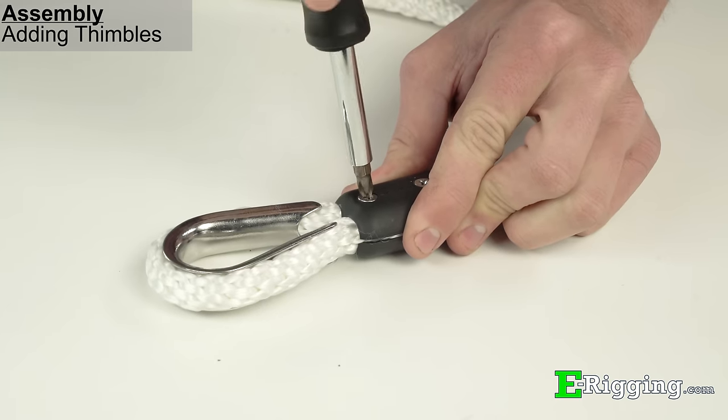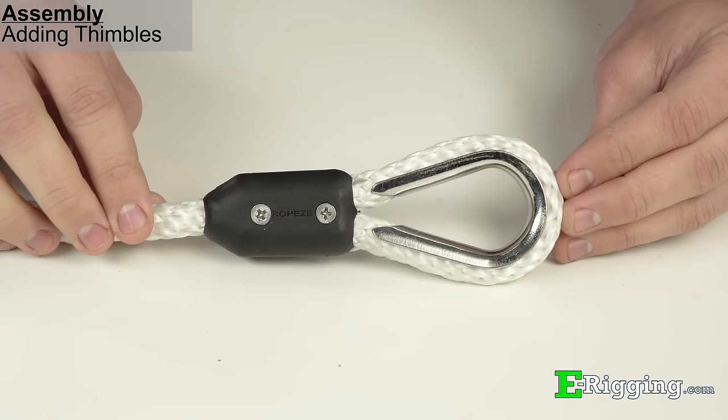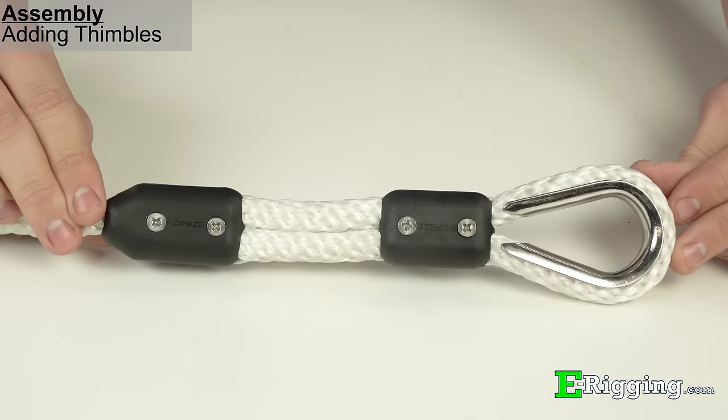If you'd like to include a thimble in your termination to protect the rope's eye, follow the same procedure as a soft eye and make sure the thimble is snugly secured in the eye to prevent it from popping out.